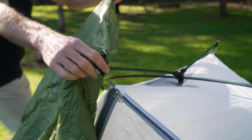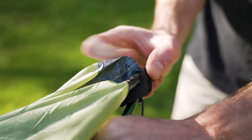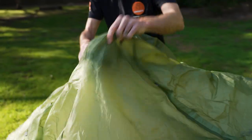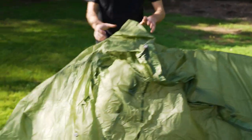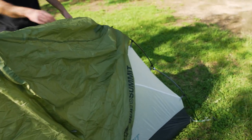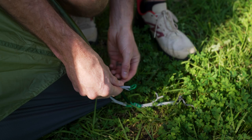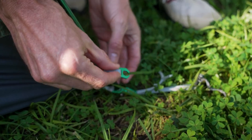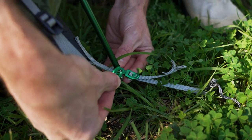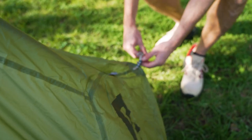Do that on both sides to hold the fly sheet in place, then fold the rear end of the fly over the top so it's facing the right way and pull it down the sides. Go to the rear of the tent and use the clips to attach the fly sheet to the inner. This is really ingenious — the little C-clip simply slides on sideways, then you spin it around and that locks the fly sheet on. Simple as that. Do that on both sides.